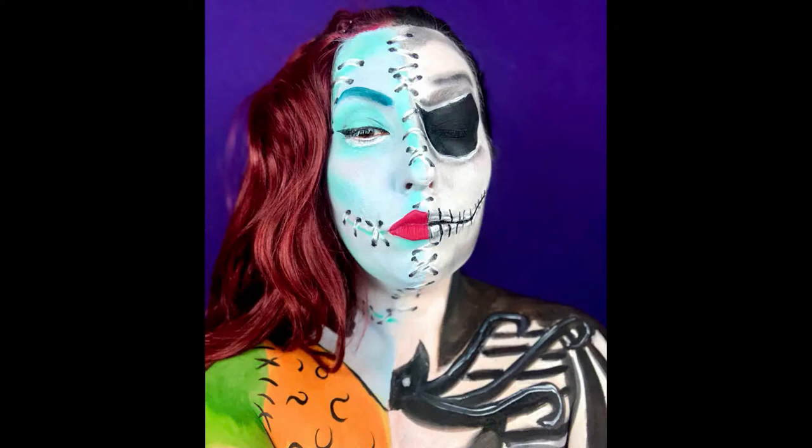Hey guys, welcome back to my channel. I'm a knucklehead and forgot to film an intro and an outro so you get to see this lovely photo of me. We are doing a Jack Skellington and Sally makeup combination of them stitched together. This is inspired by Made You Look, and we're doing this tutorial for day 12 because this was a highly requested video.